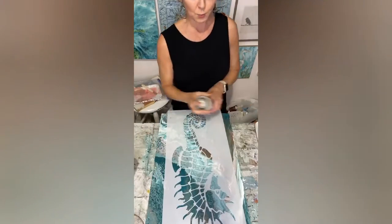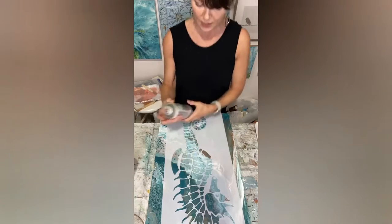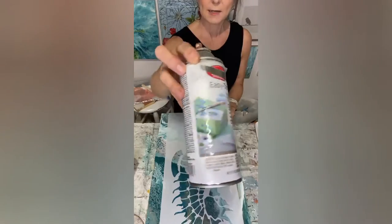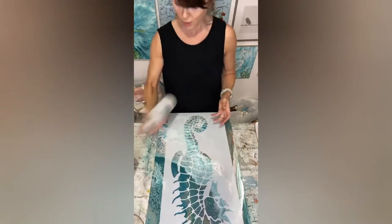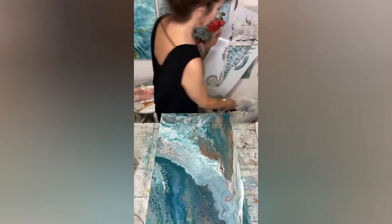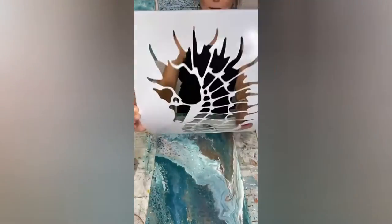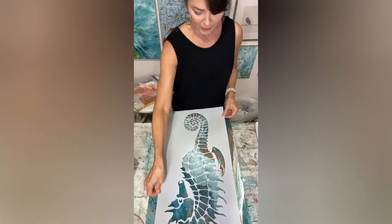I like to spray my stencils so they'll go down flat and won't seep underneath. I use Easy Tack — I get it at Michael's, I got this one at Michael's a year or two ago. I'm just gonna take it and spray it over here over my trash can. Alright, so I just sprayed the back of it and I'm just gonna try to center it as best I can, which I'm usually terrible at.